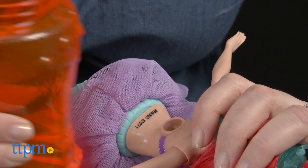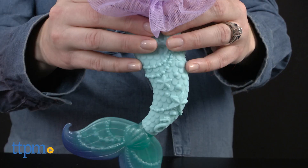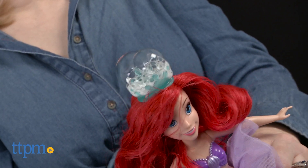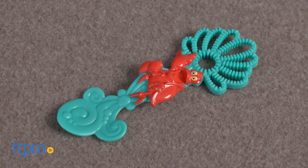Just fill the doll with clear bubble solution — not included — and then squeeze the doll's tail to make bubbles pop out of Ariel's tiara! There's even a Sebastian bubble wand for more bubble play.